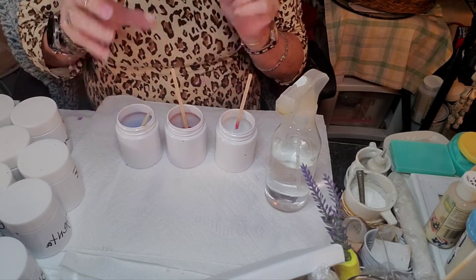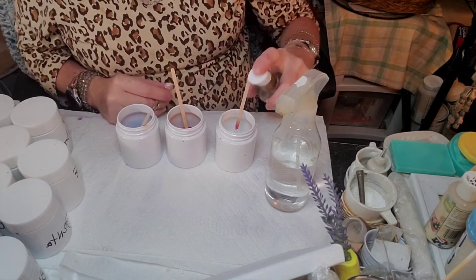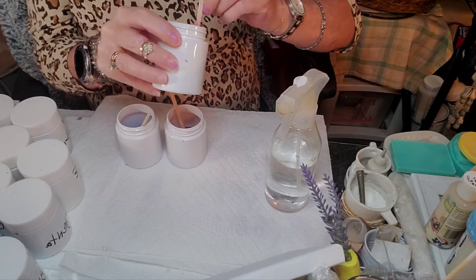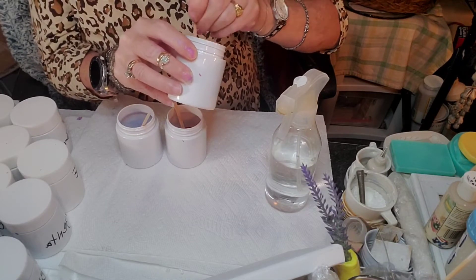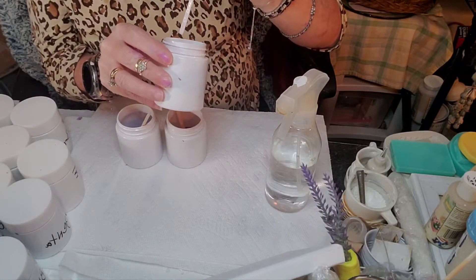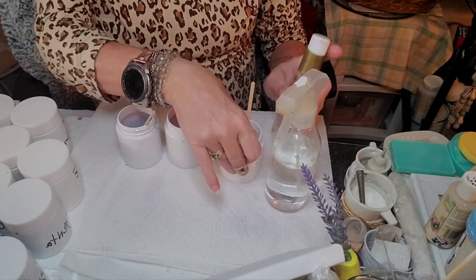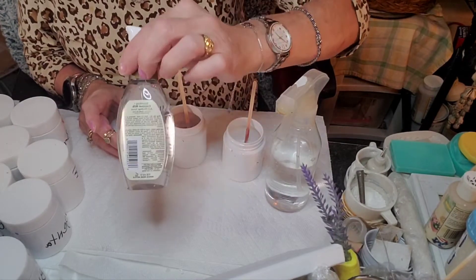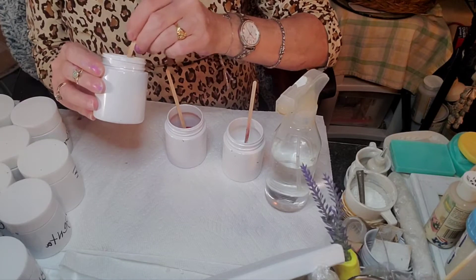Now we've got the glue in. Now we want to put the activator — the silicone — in. Let me just check my white here. I made a little more white than I did of the other colors. One good squeeze or drop of your silicone into the paints. Go ahead then and give it a very good mix.